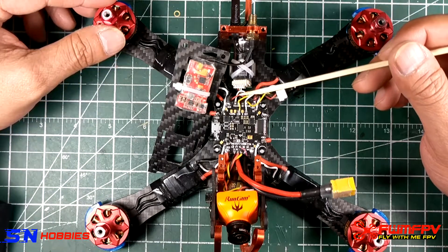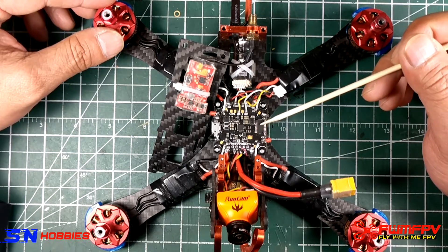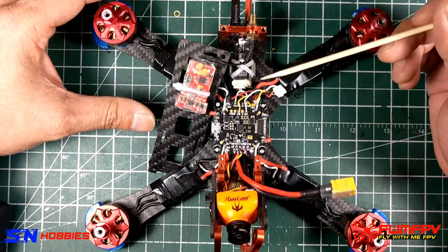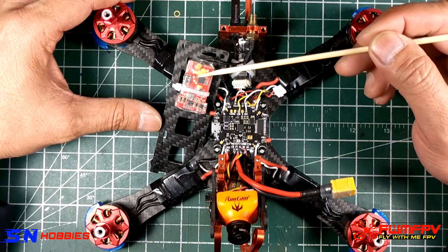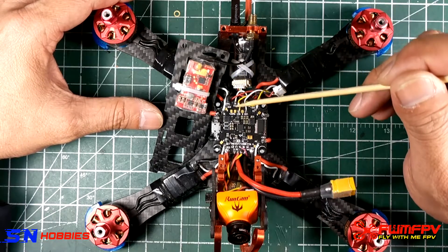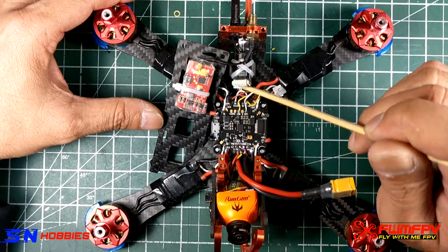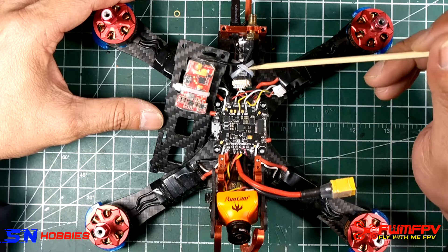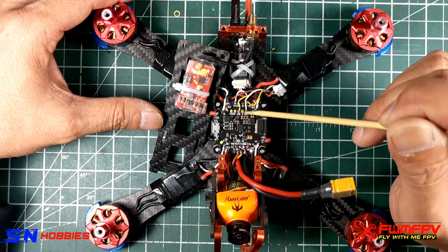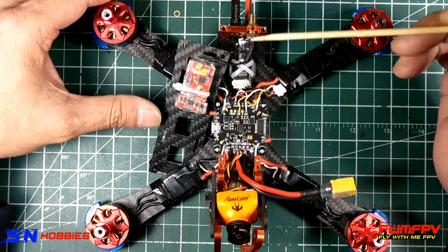The problem is that there's only one UART on the Joshua Bardwell board that has both a TX and an RX, which is UART 4. According to the manual, if you want to wire the remote control wire of your VTX it needs to go to TX4. If we do that, then we lose the capability of RSSI, because again there's only UART 4, and I need to wire RX4 and TX4 to the Crossfire.